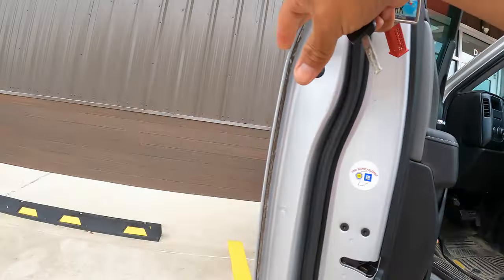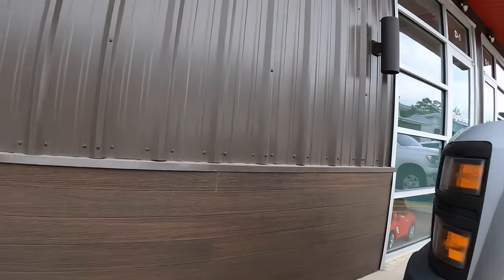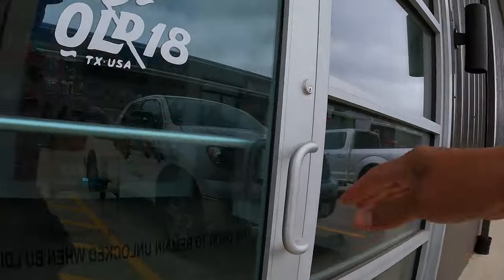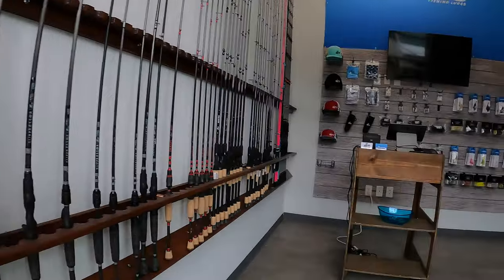Hello everyone, welcome back to the channel. We just picked up two new Shimano Vanford 3000 series spinning reels. We're going to put together a dedicated setup for the popping cork and possibly use this thing to fish out there at the jetties. Right now we're on our way to Old 18 Outfitters in Magnolia, Texas. I'm going to pick up two fishing rods — I'm unsure right now whenever we get there whether we'll go with a medium or a medium light. It just depends on how the tip feels with that reel. Let's get over there and check out some rods.